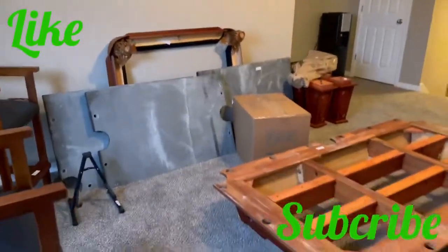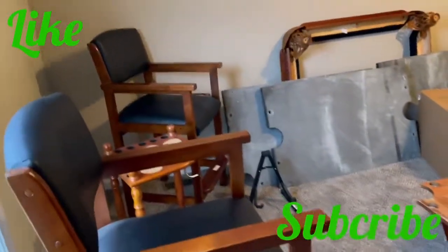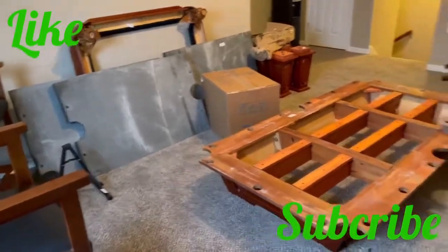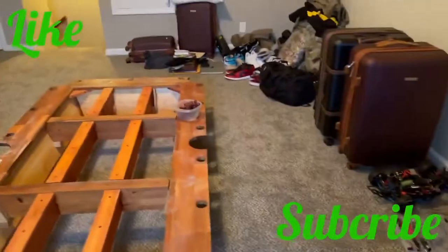Don't mind the messy room — the pool table is gone. I'm about to be out of the country for at least two years, so I have some movers here packing up and stuff.